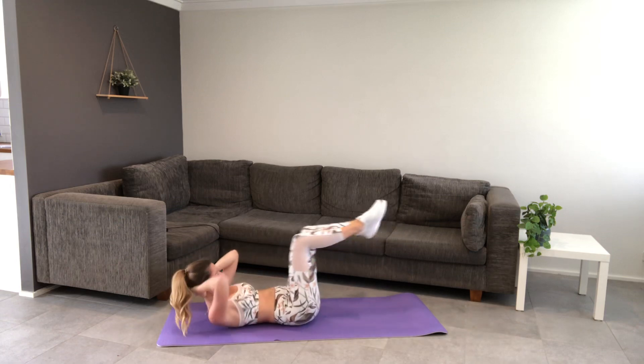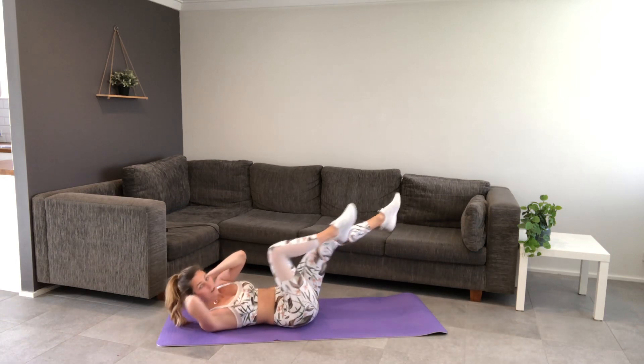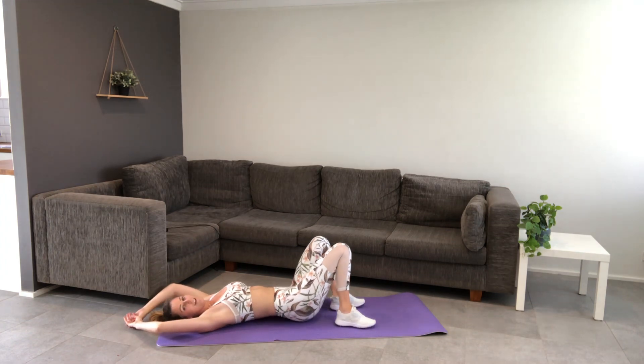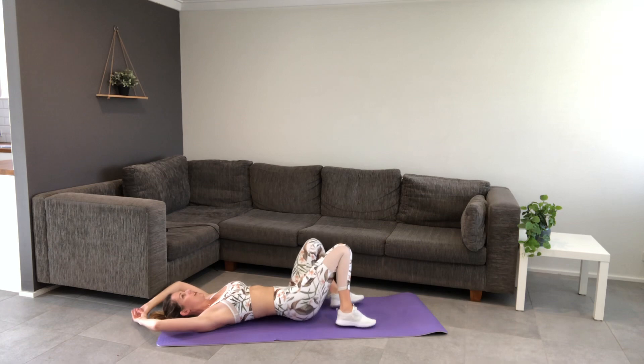Hands behind your head and bicycle crunch it as we go. This is your last round, last exercise for this circuit. Keep going where we are, 10 seconds. Lift that chest. And we're done — we'll take a minute rest here to get ready for the next circuit.